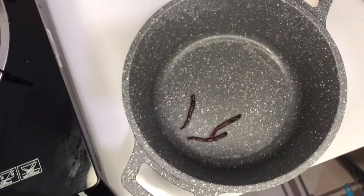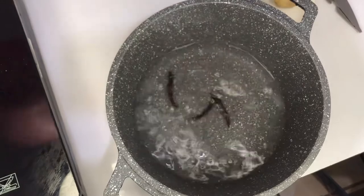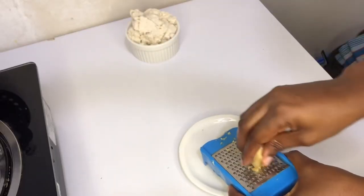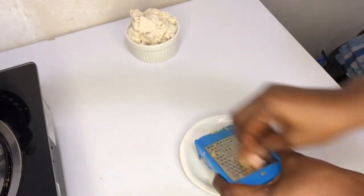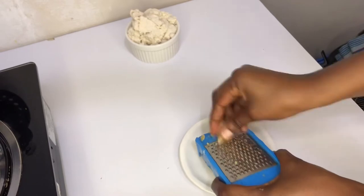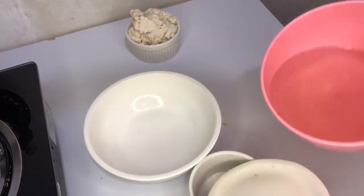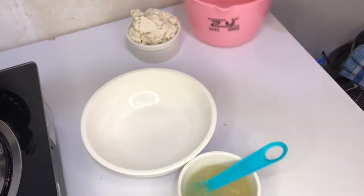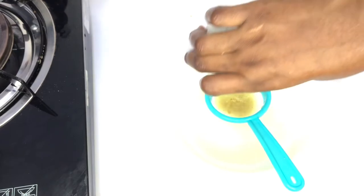I'll add some water to the pot and then grate my ginger. You can prepare it without ginger or the grains of selim, but try this way and thank me later. I'll mix my ginger with water and strain it — I don't want the chaff in it.